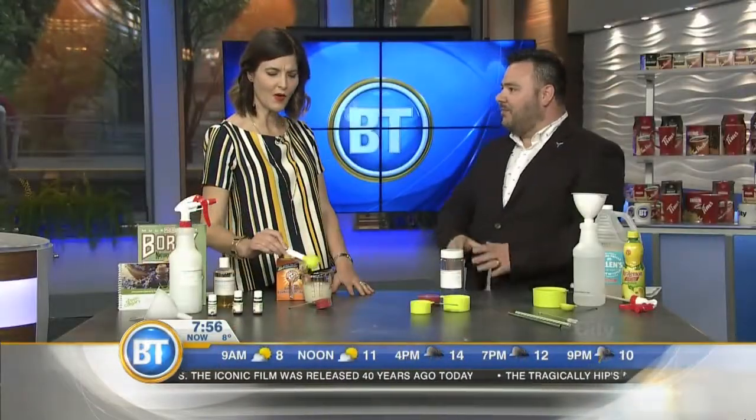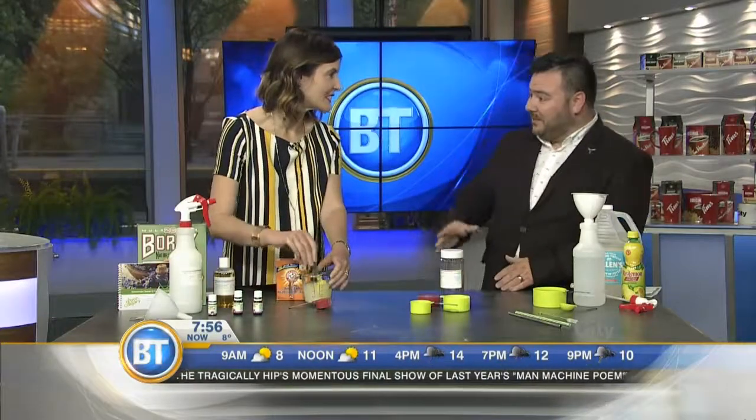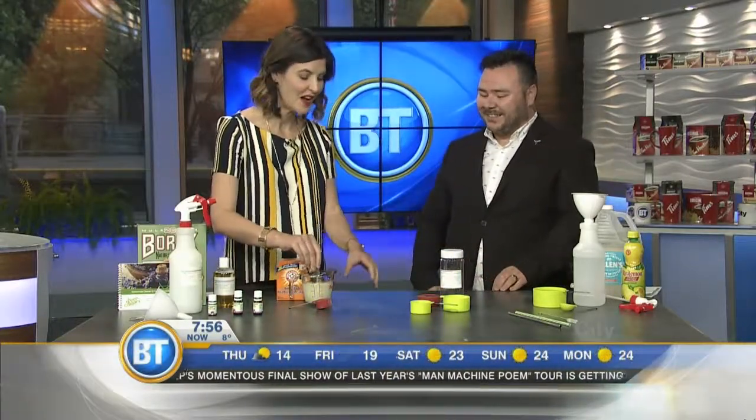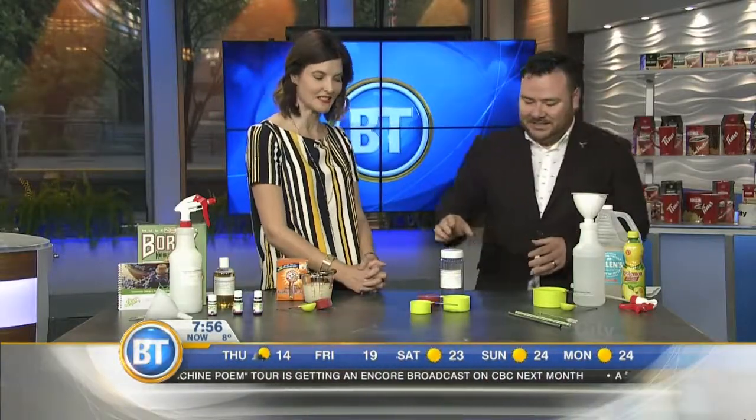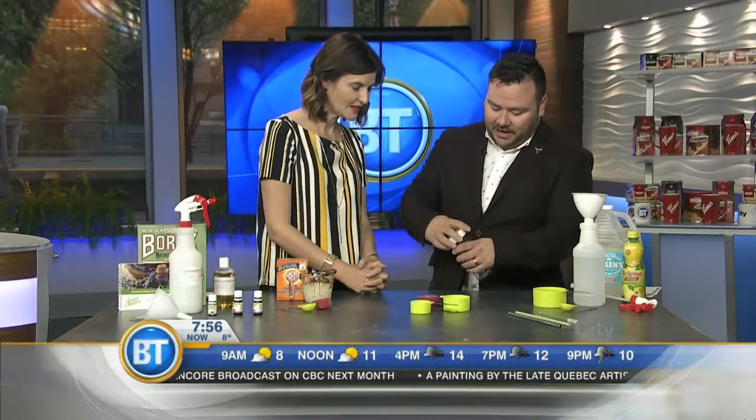We have the cleanest microwave I know of. Moving on to a toilet bowl cleaner — this is serious business. We're going to revisit our old friend borax. You're going to be putting in a half cup of baking soda, a quarter cup of borax, and a quarter cup of salt.